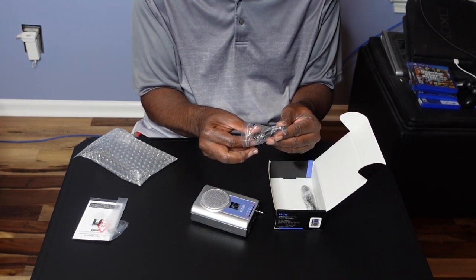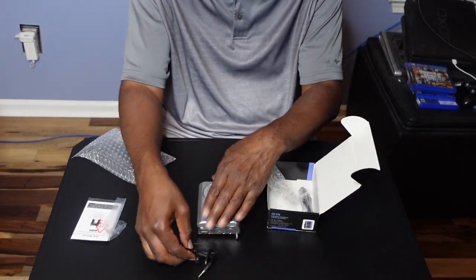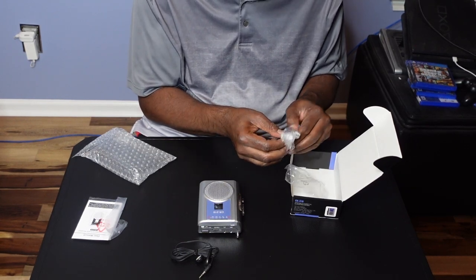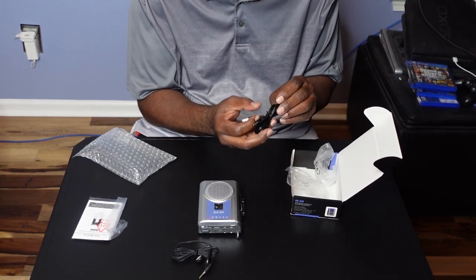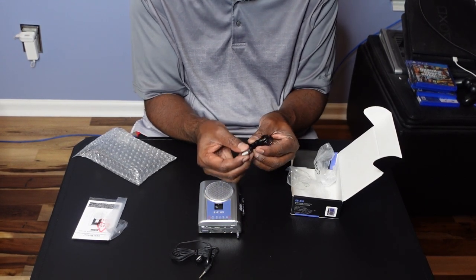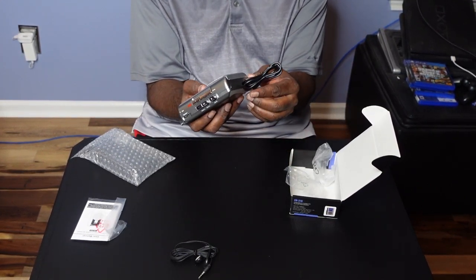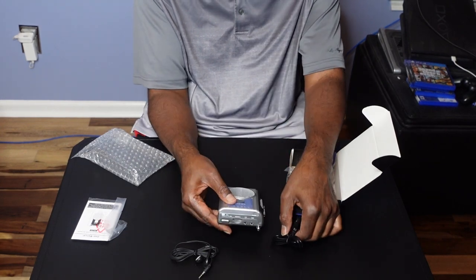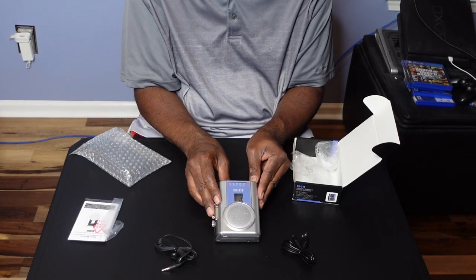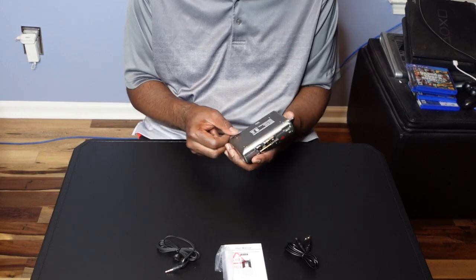They sent us some headphones — I pulled mine out. And then this is — let's see what this is for. This is for the AC. You can plug this into a USB and then plug it into the DC to charge. That is a nice treat right there, because normally you probably wouldn't have those DC adapters. But this is what you get inside the box.